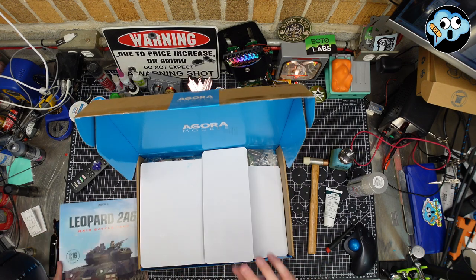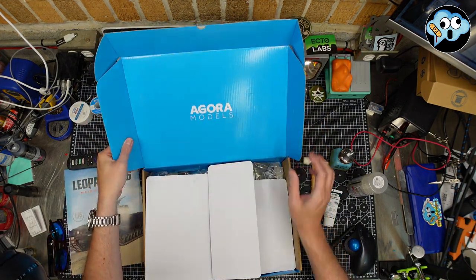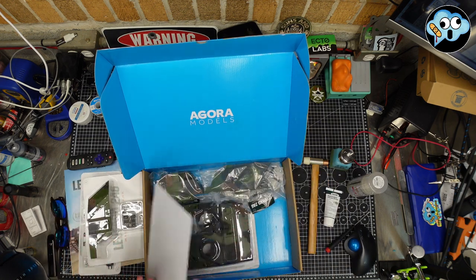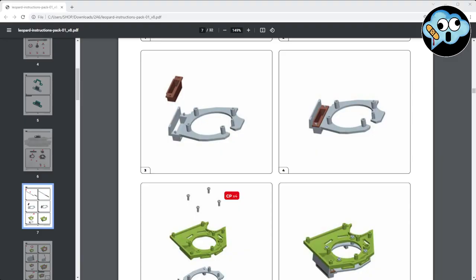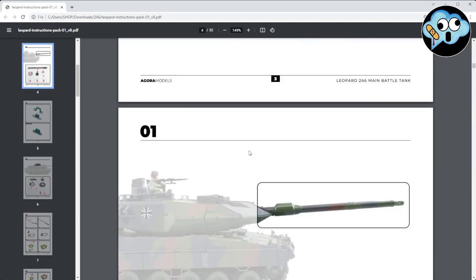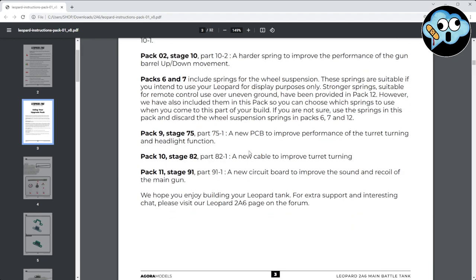We've got our parts and instructions. Like I said during the unboxing, Agora does not give you paper instructions — they just don't do the paper thing. Fine with me. We pull up the PDF; they're all downloadable from the website. Pretty straightforward. Here's the addendum they include in Pack One.